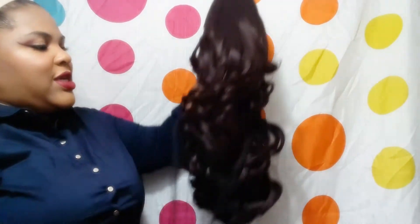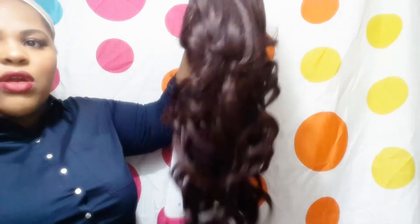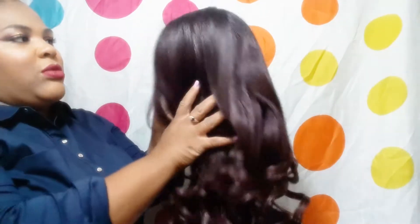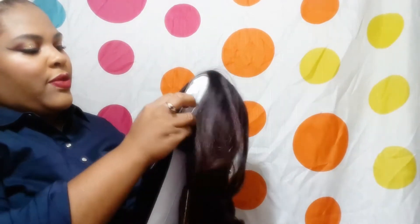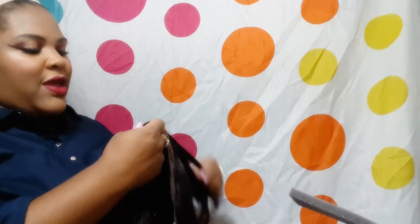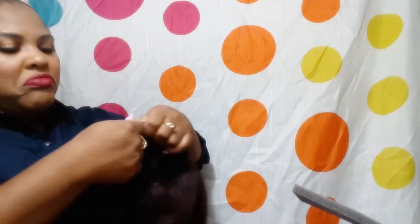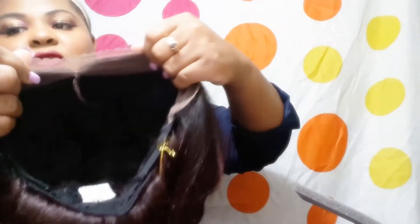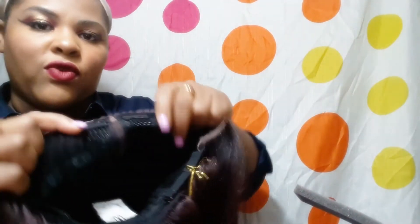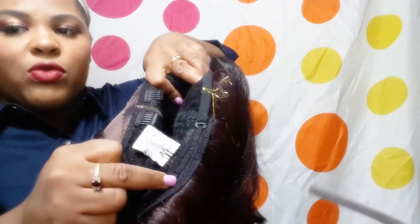Look at the curls — yes honey, this is what I'm talking about! It does come with lace. Let's see if it's a soft lace or hard lace — it's like in the medium range. Here's the lace, and as you can see, there are two combs in the front and an adjustable strap in the back.